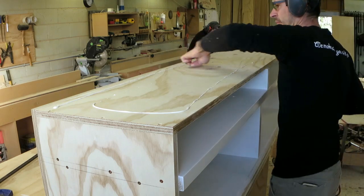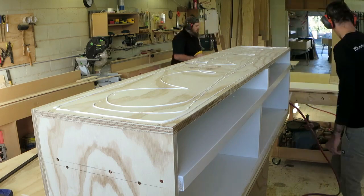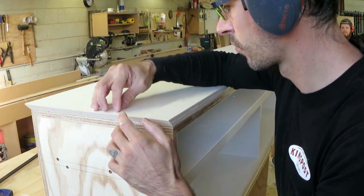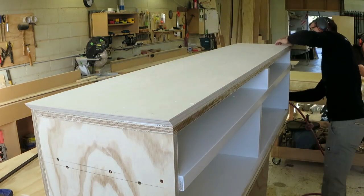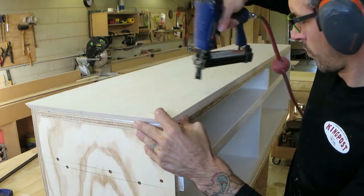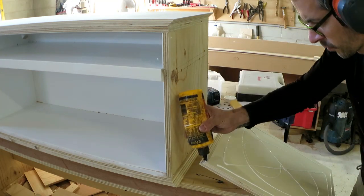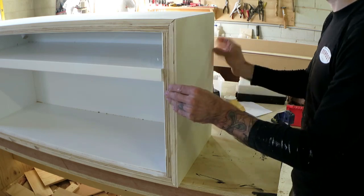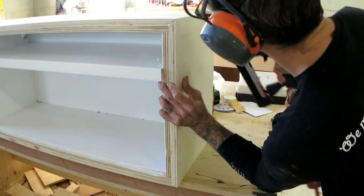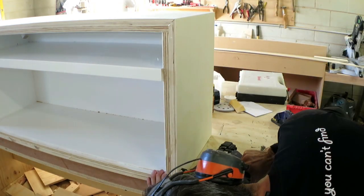Then carry on skinning the outside of the main unit. Now with both of these end panels I was a bit sloppy cutting my mitres so they're both short by about 2mm — but luckily it's all being painted. I didn't have enough material to cut anymore, so I can bog up the corners.